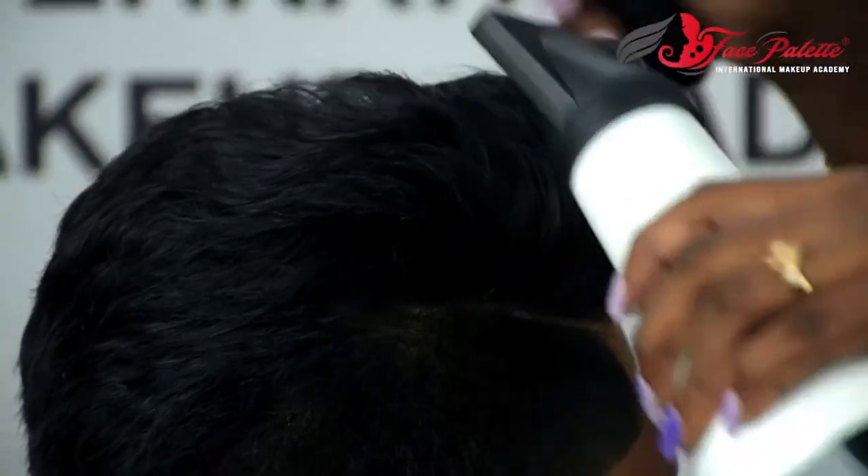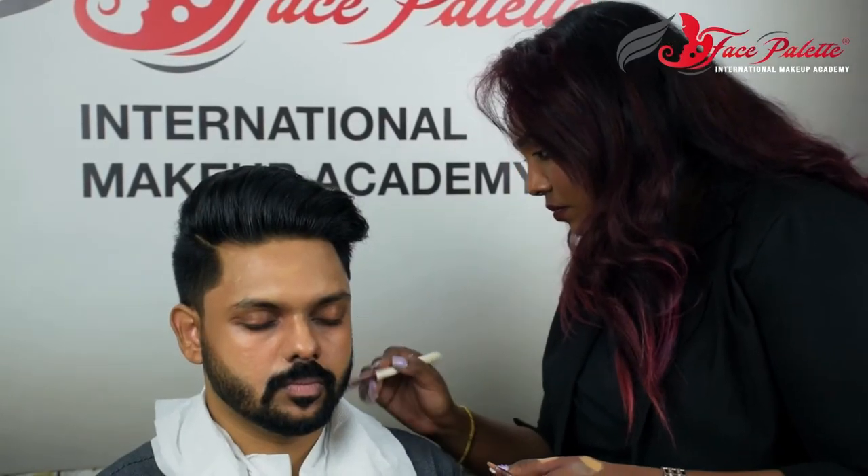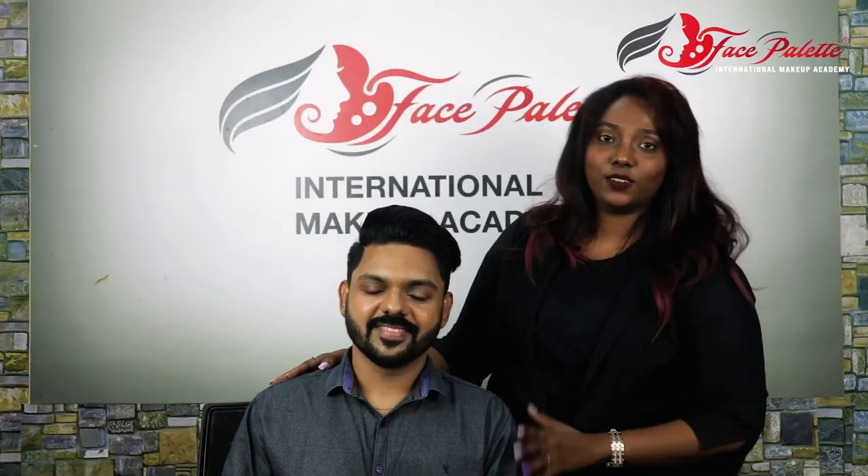We are going to consider hair styling here. We are going to prep our hair. So this is the final makeup.